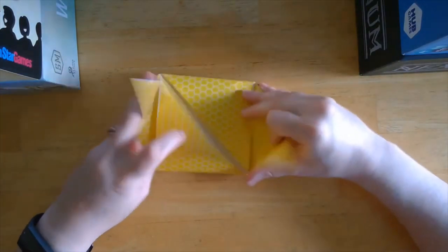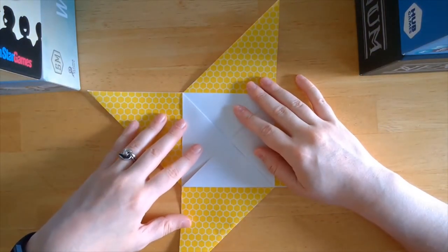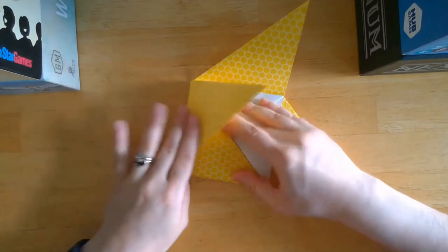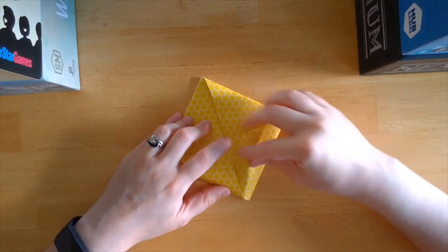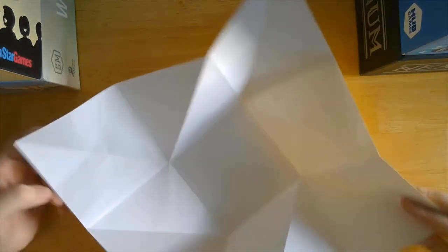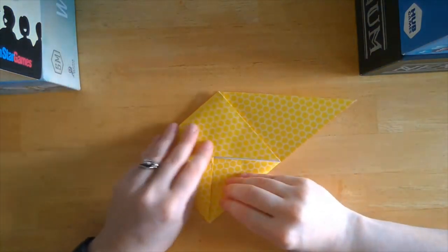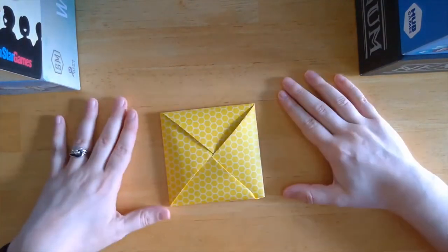So then you can open this up here and you could put a smaller card, gift card, trinket, whatever in here. And then overlap the triangles to shut it and tuck that last corner. Or you can open it up all the way, write whatever you'd like on this blank sheet of paper here, and then fold it back into the pinwheel and fold it all together like that.